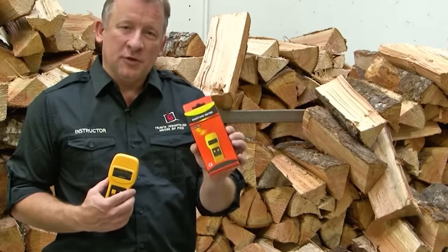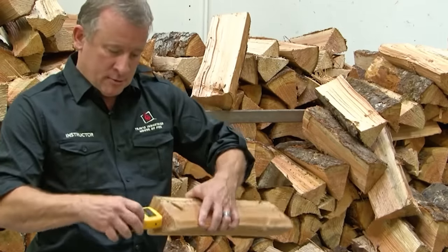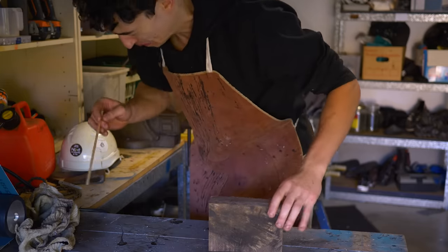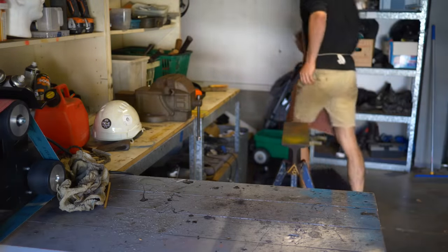Really wet. And woodworkers use a stupid little electric meter to check the water content of wood. But I've got my own DIY method, which works just as well. And if I want the axe to be strong, I'm going to have to find some way to remove the water from the wood.